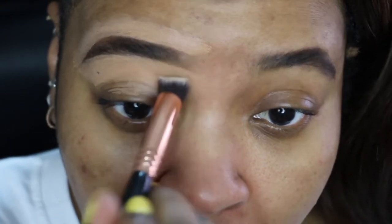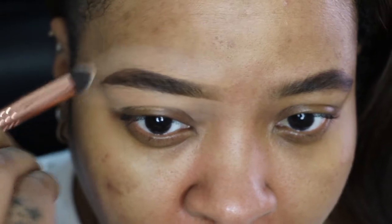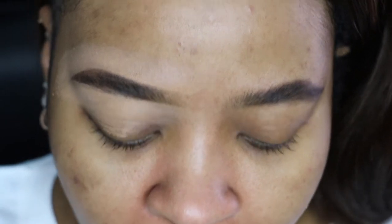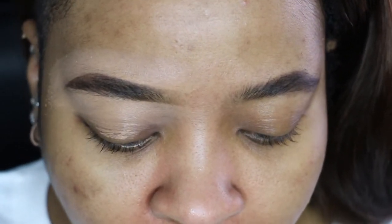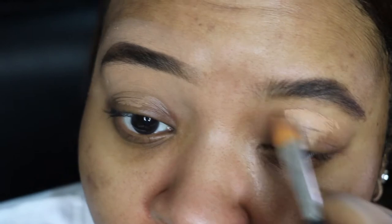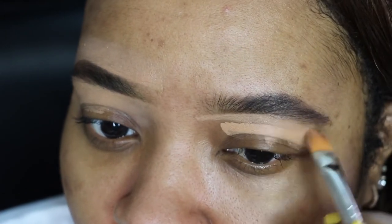I'm taking this Sigma brush and just brushing out and blending in the concealer a little bit. And that is literally it — brows done.